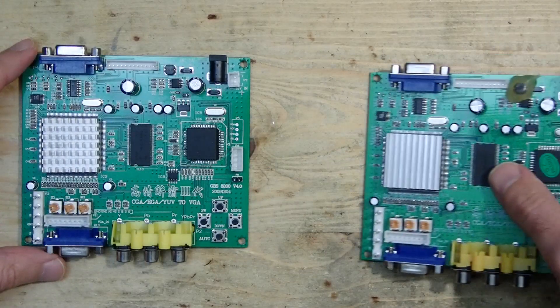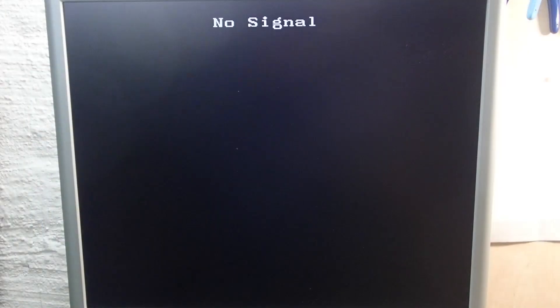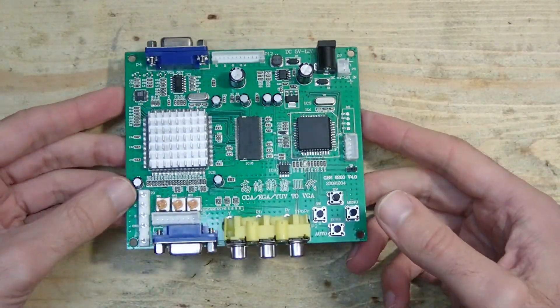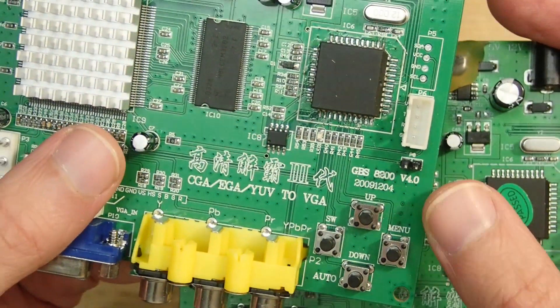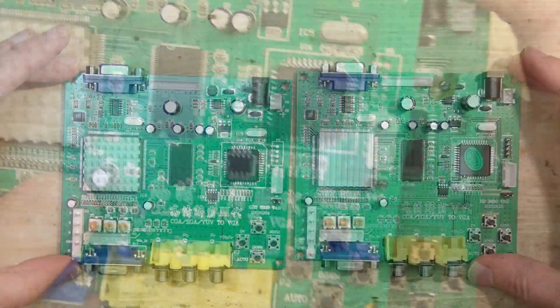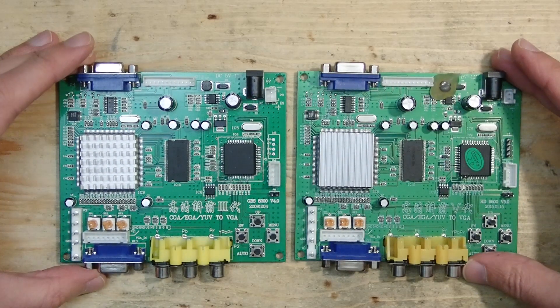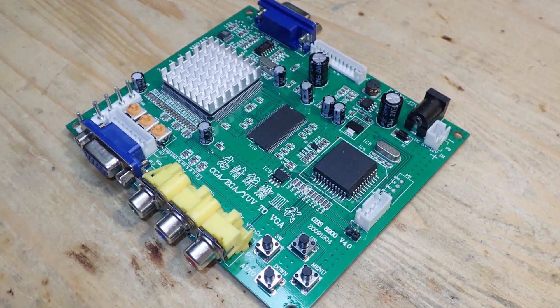Then I thought my converter was maybe broken, so I ordered another one, and after a month of waiting I got the very same result. No image whatsoever. This was the point where I started to realize that the GBS-8200 is not what it seems to be, and especially not what it advertises to be. After some investigation I understood that the GBS-8200 in its unmodified state is not a CGA or EGA converter.